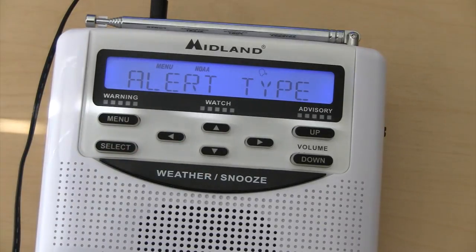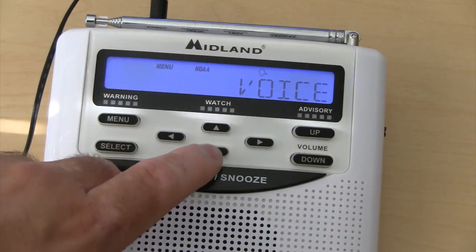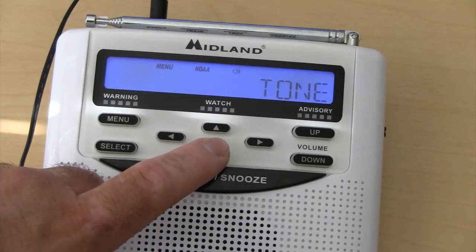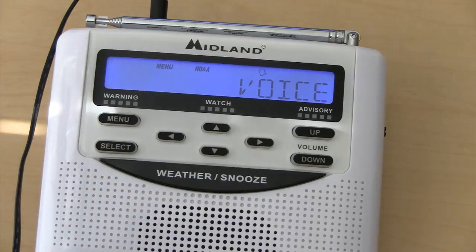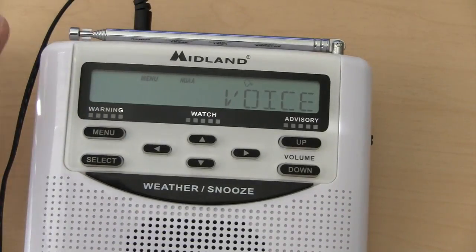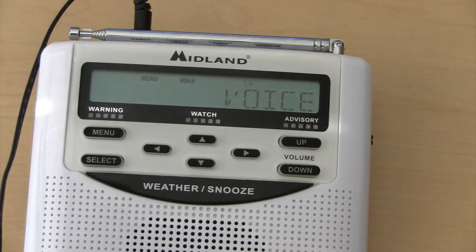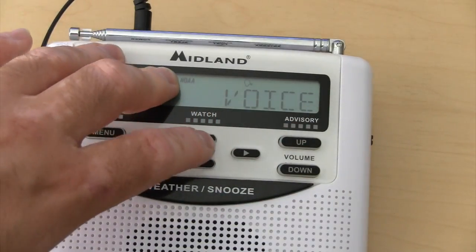Next option for editing is your alert type. Hit select. You have the option of voice, display, and tone. I personally have voice set for mine. Basically, what happens is if an alert comes in, the tone's going to go off, and then after the tone stops, the voice is going to say 'severe thunderstorm warning,' 'tornado warning,' 'tornado watch,' 'advisory,' so on and so forth. That's what it does for the voice option.